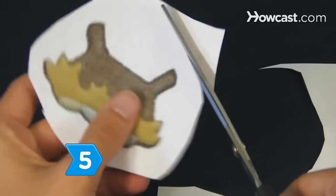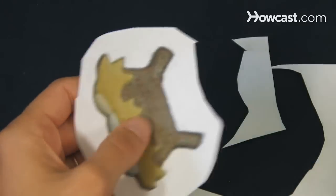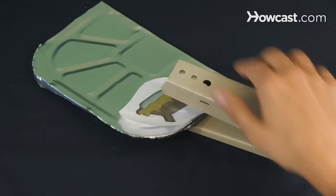Step 5. Trim around your graphic, leaving a 1-inch border all the way around. Cut out the bottom of the foil pan and fold it in half, then staple your graphic to the aluminum, being sure to staple inside of the border.